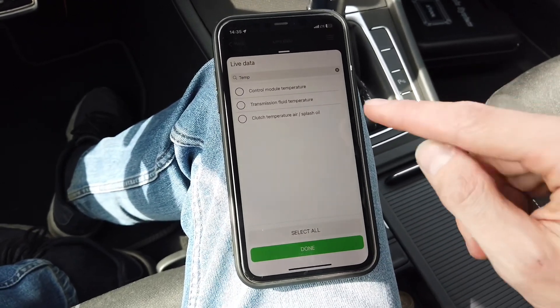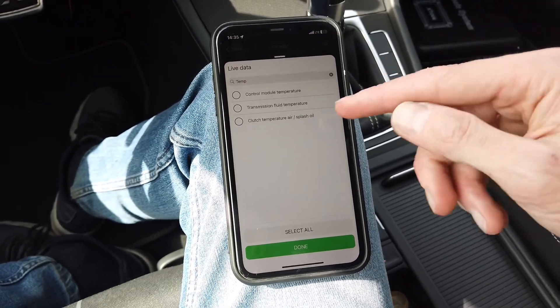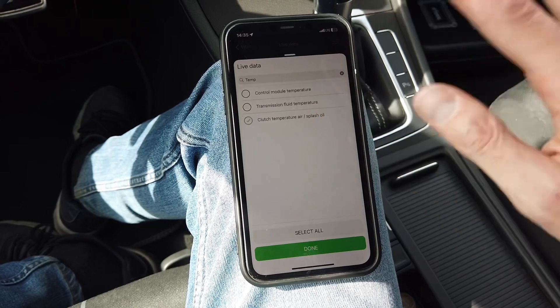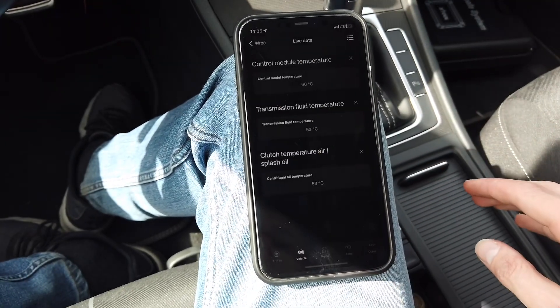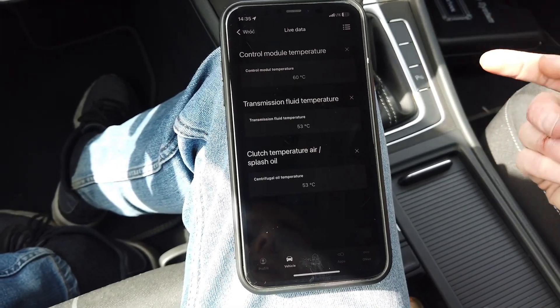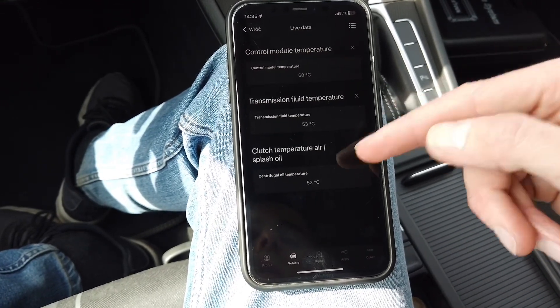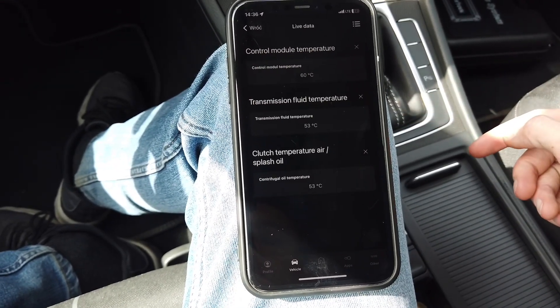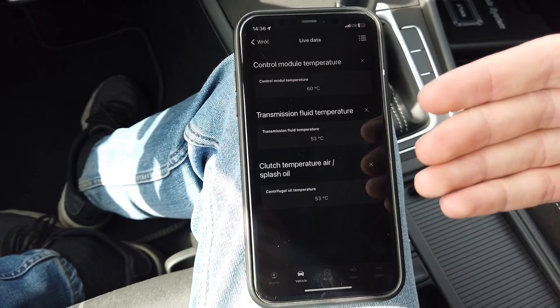We have three results: control module temperature, transmission fluid temperature, and clutch splash oil temperature. Let's select all of those, press done, and we get a readout from all three — control module at 60°C, transmission fluid at 53°C, and clutch temperature at 53°C as well.